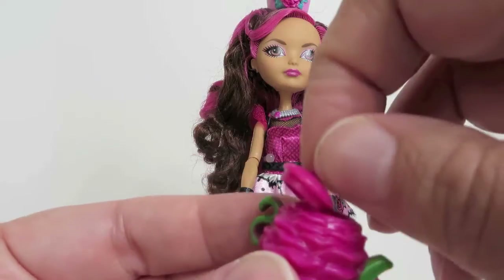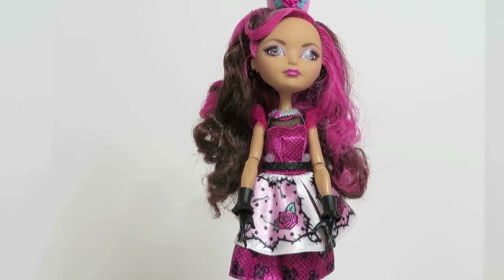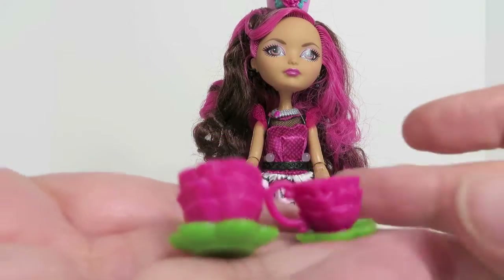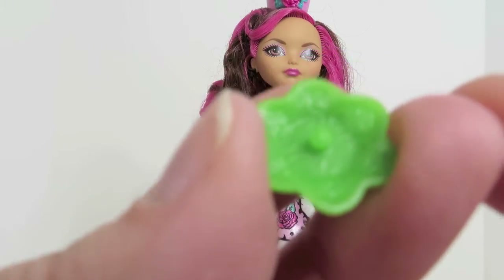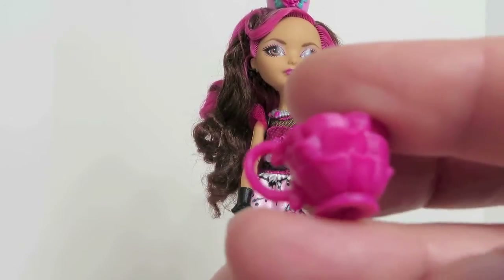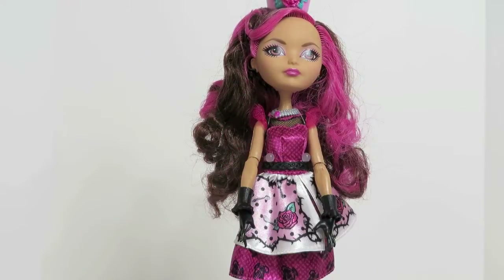The little lid on the teapot is removable so you can see down in there, then put the little lid back on — really cute. She also comes with two teacups in the same colors, kind of the hot magenta pink and green. The teacups can be removed from the little base, so you can put the cup on or off the base. She comes with two of those.